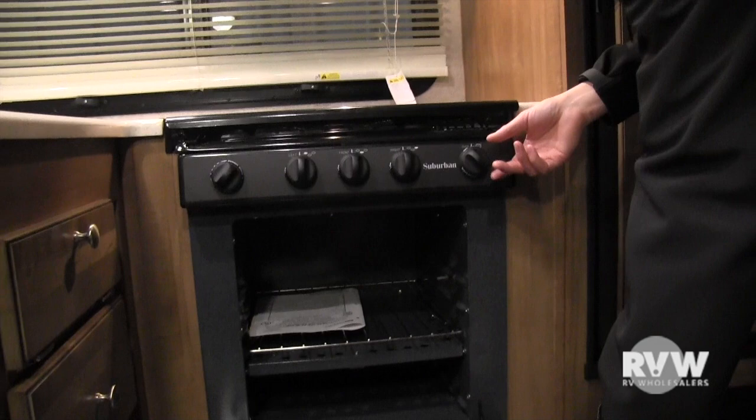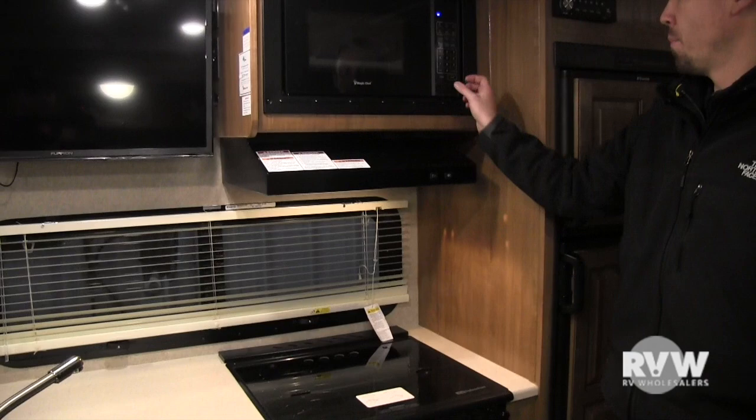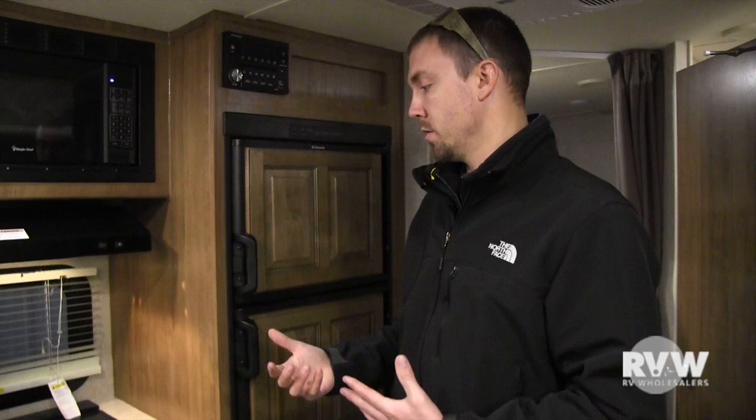TV over there, light here over the range hood, exhaust fan, and the microwave works just like at home — pretty self-explanatory. Your microwave, any wall outlets, and the air conditioner all require shore power (110V) to function. Everything else will run off either gas or 12-volt.